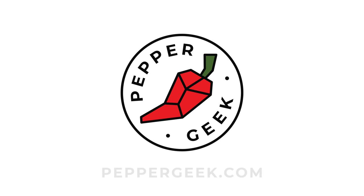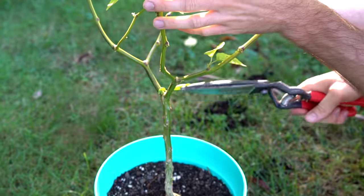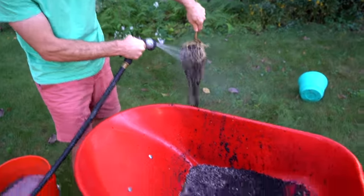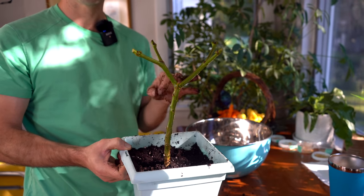Hey there, welcome back to Pepper Geek. This video is all about questions regarding overwintering peppers. We recently released a video about overwintering peppers — our detailed process on how we overwinter our plants. Based on the popularity of that video, I think a lot of you probably have overwintering plants right now, and there have been a bunch of follow-up questions in the comments and in our community tab about overwintering plants.